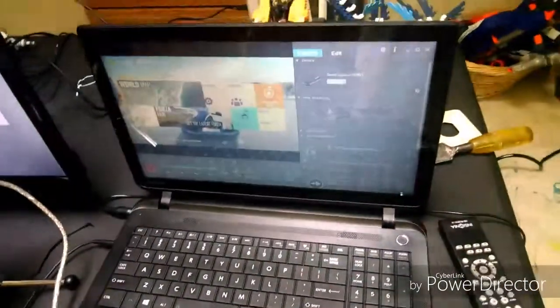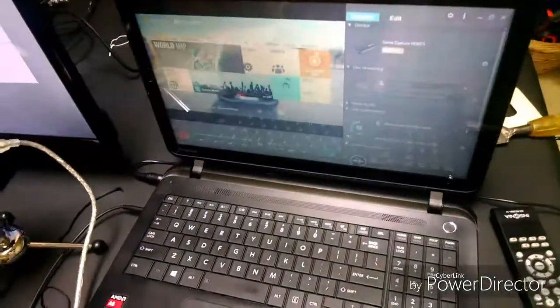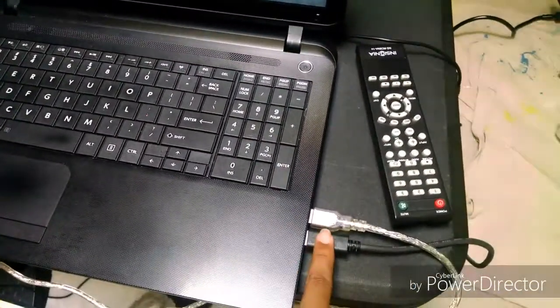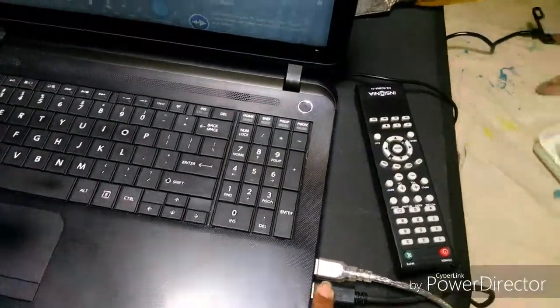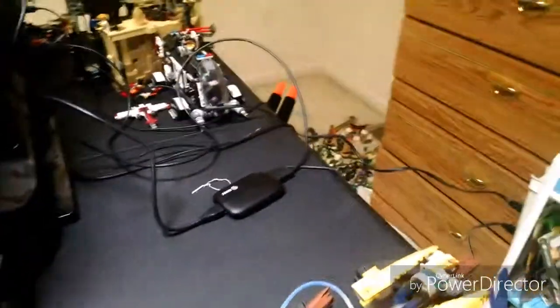I had to set up everything into my laptop right here. This laptop has a terabyte of storage, so we should be good on that — probably won't have to delete anything for quite a long time. We have our Blue Snowball right here plugged into my laptop. Then we have the USB cable that runs all the way down and goes into the Elgato HD60, with all the cables bundled up back there.